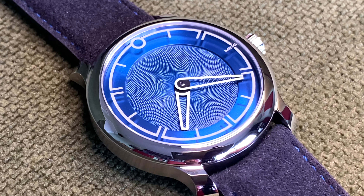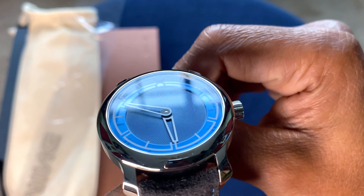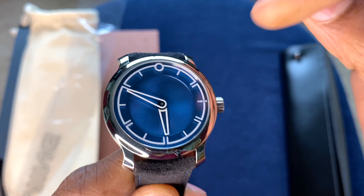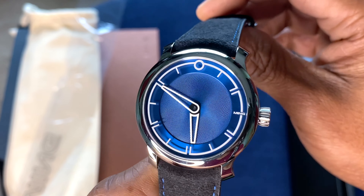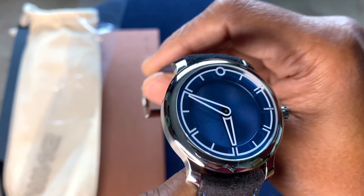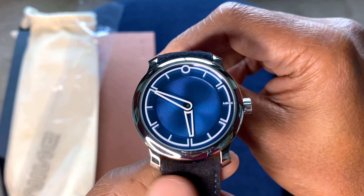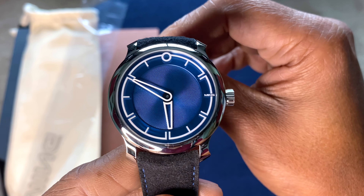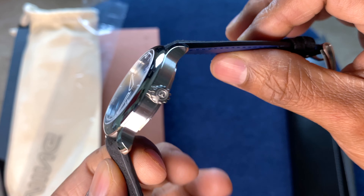The crystal is sapphire with double-sided AR coating. It has Super-LumiNova X1 filled into the hands and a luminous ring around them. It's 100-metre water resistant. The lug width is 20mm, tapering down to 18mm. Very well-specced and a very compact-feeling watch.